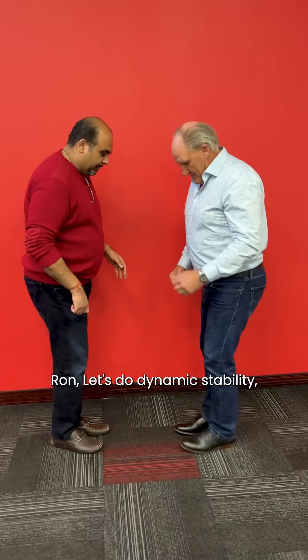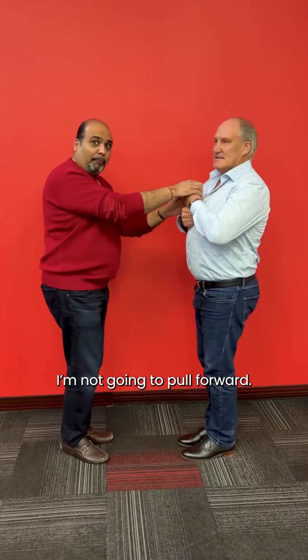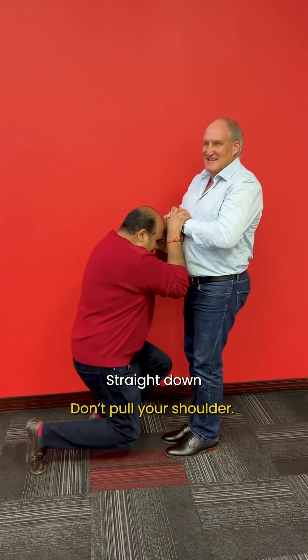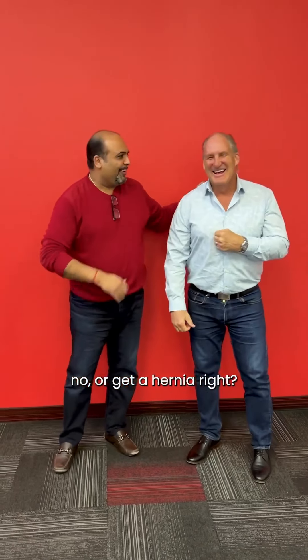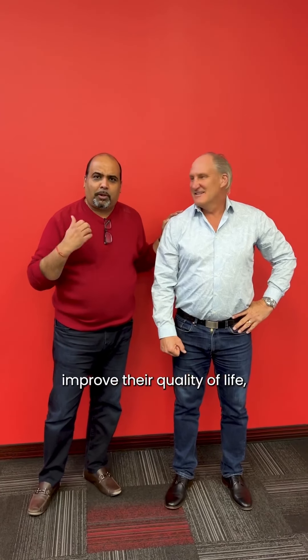So Ron, let's do dynamic stability — feet together, fist over fist. Now I'm gonna push straight down. I'm not gonna pull forward — that's cheating. Straight down. That was incredible in terms of the benefit Ron sees. And this works 100% of the time with 100% of the people. So if we're looking to help people improve their quality of life, their mobility, their energy levels, Liberty Patch is the way to go. Thanks everyone.